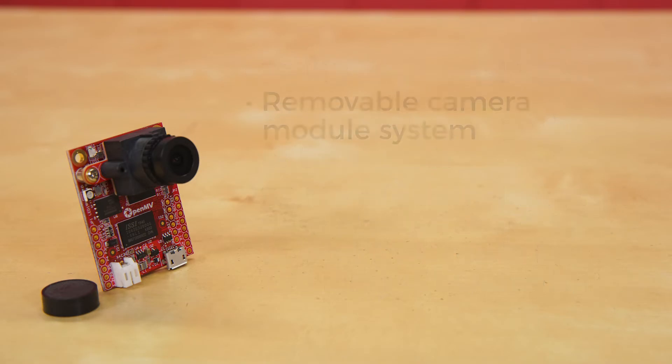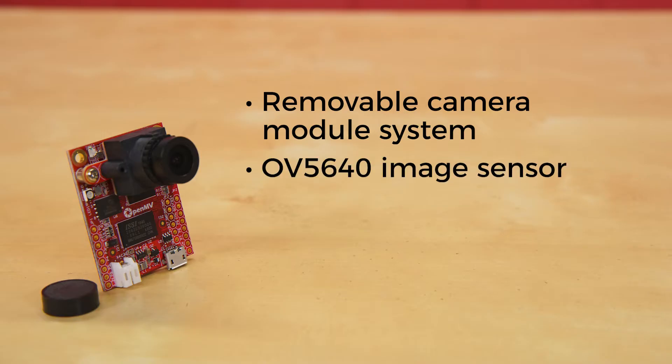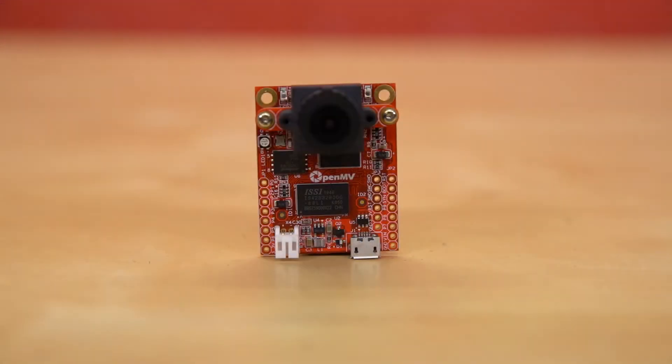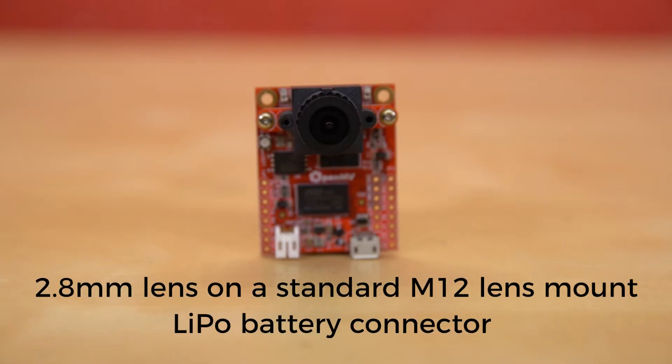The removable camera module system allows the OpenMV cam H7 Plus to interface with different sensors. The OpenMV cam H7 Plus comes with an OV5640 image sensor capable of taking 5 megapixel images. Most simple algorithms will run at 25 to 50 frames per second on QVGA resolutions and below. Your image sensor comes with a 2.8-millimeter lens on a standard M12 lens mount. If you want to use more specialized lenses, you can easily pick those up and attach them yourselves. And finally, there's a LiPo battery connector compatible with 3.7-volt LiPo batteries.